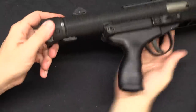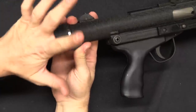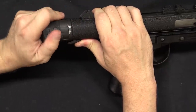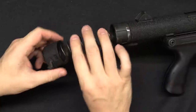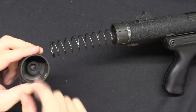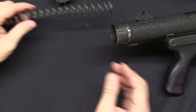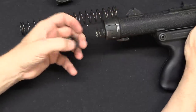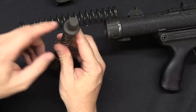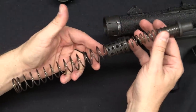Now, disassembly. This is very much like the Stirling - you push this button in, then push the end cap in and rotate it, and the end cap comes off. There is a rubber buffer in here to cushion the final impact of the bolt. First recoil spring. Second recoil spring with an extra bolt weight - this is something similar to the Stirling, so when this is all together it's set up like that.